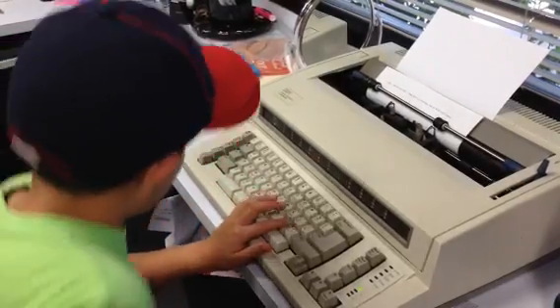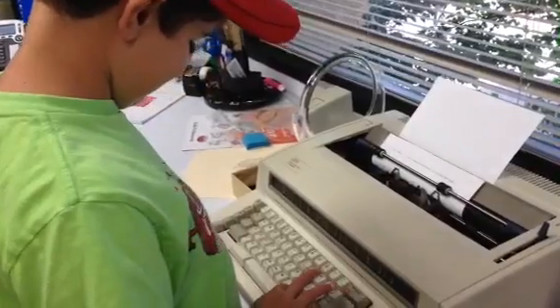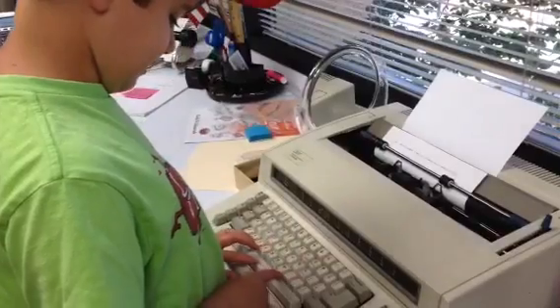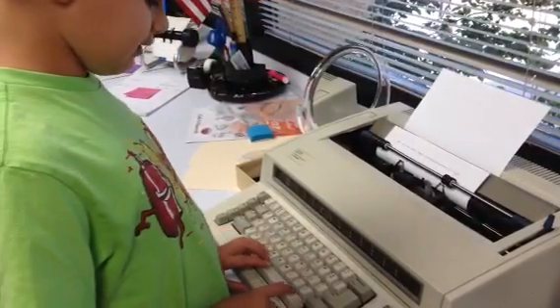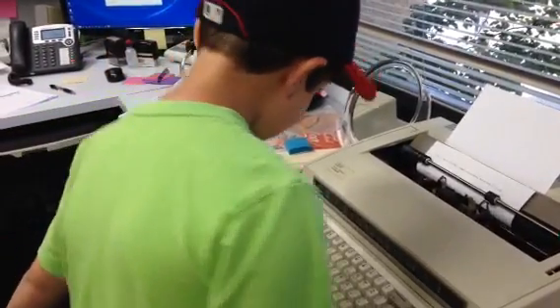Is this harder than a computer? Yes, because you can't see the words. Where's the period? Oh, go over a little. This? The keyboard is the same as a computer if you take a look at the letters.